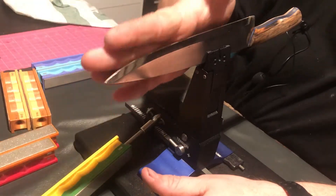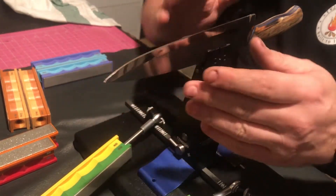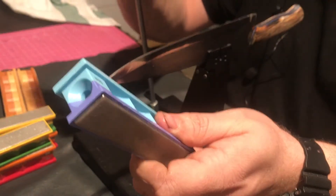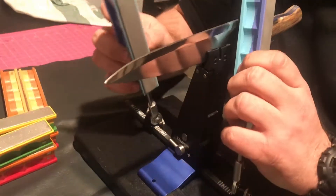I've finished grit 600 — this is going to be wicked sharp, bad joke I know. Now I'm using grit 800. It's really easy and fast to change the stones. I'm making sure I go all the way up here — you can hear that sound where the grind begins, to make sure the edge goes all the way down the blade.